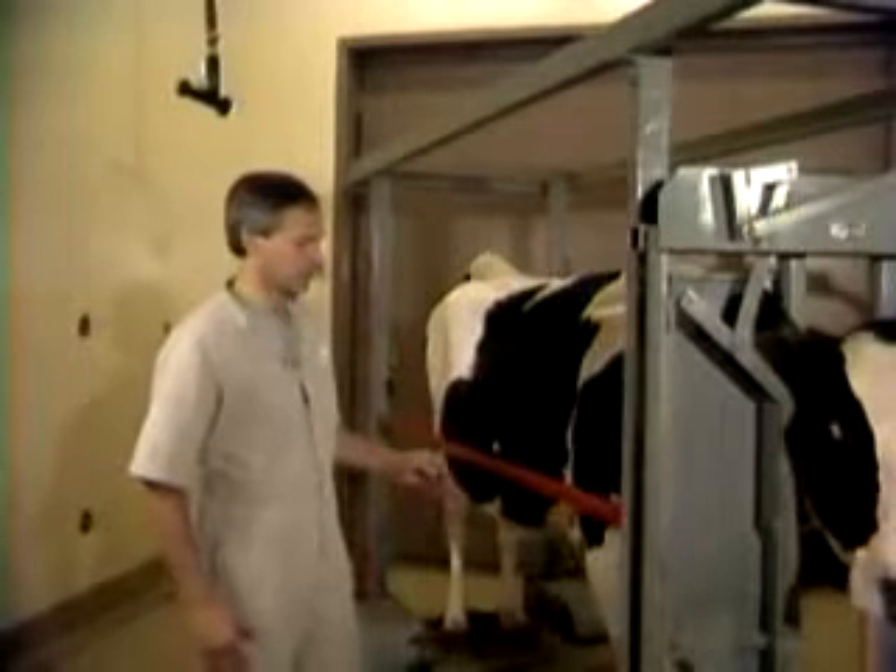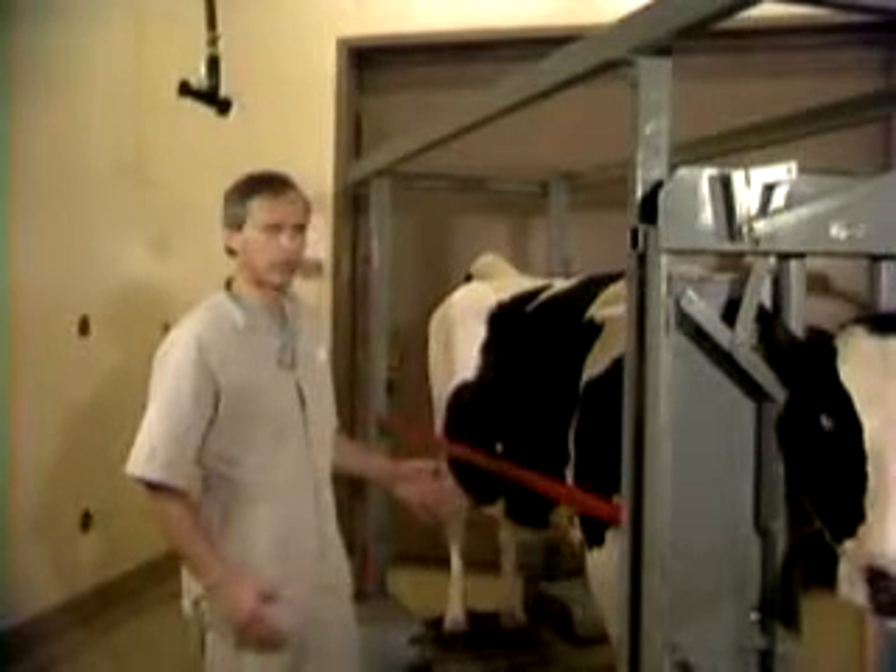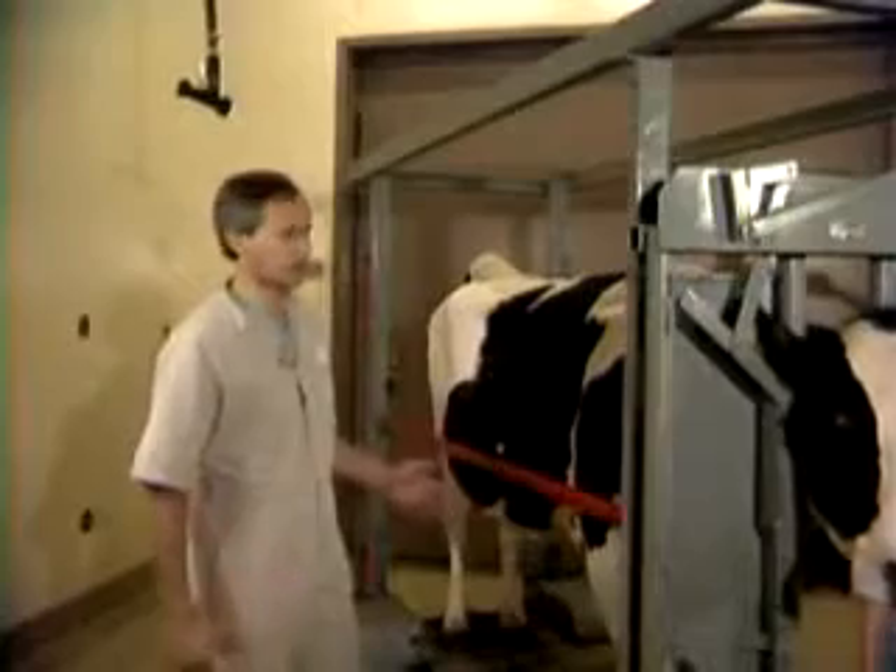One thing that's very important when you're beginning to work with cows — examining them and working on them — is to keep yourself from getting injured as well as keeping the cow from being injured. There is a great deal that should be pointed out about the approach to the cow.